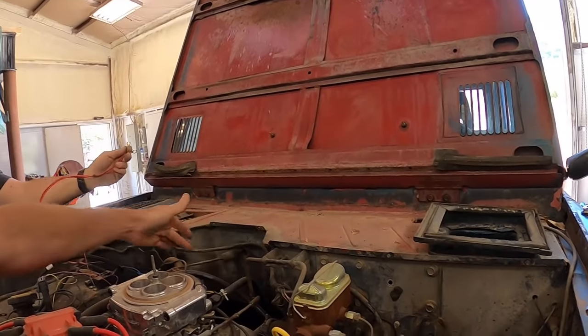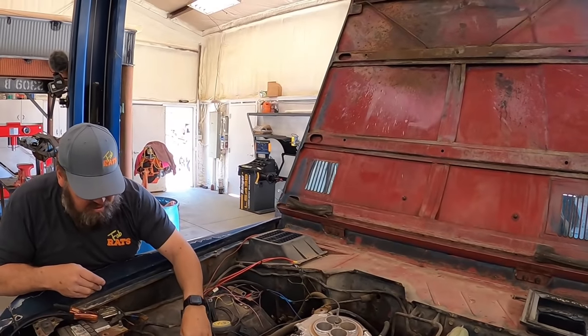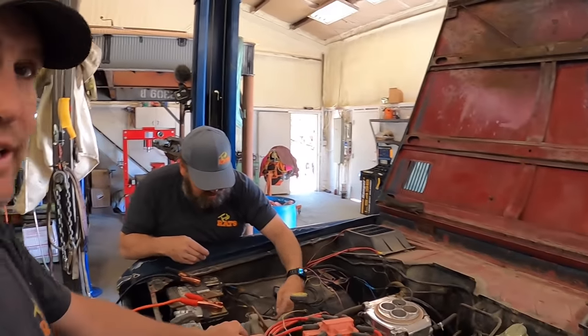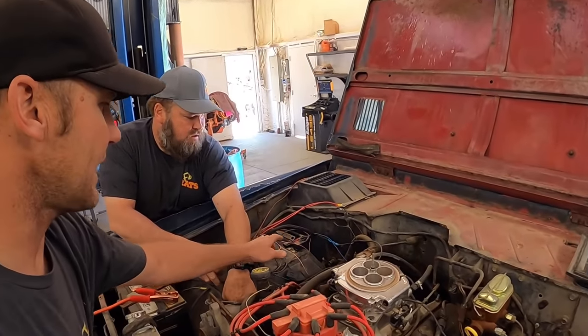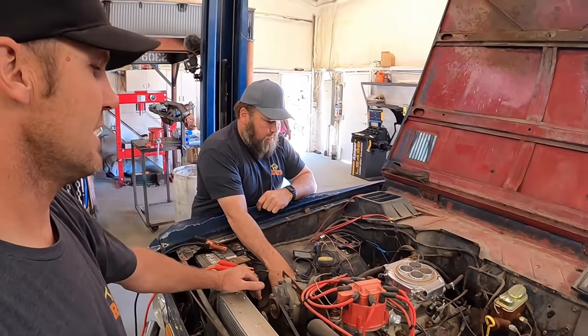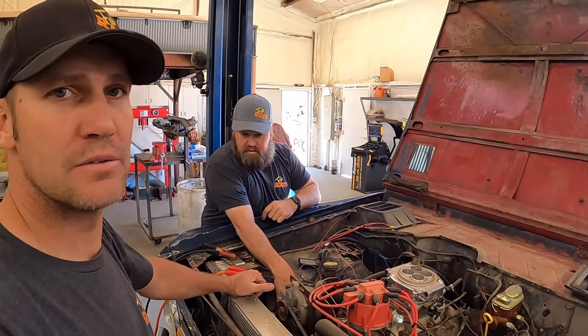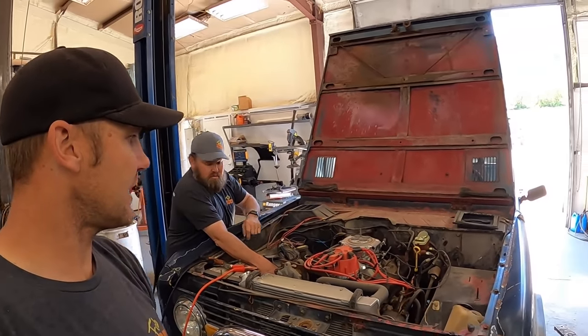We've got a few hurdles to tackle today. Right now we have an inlet and a return line for fuel, and we're not gonna need that with the pump we're currently gonna run. We've got to take this relay as part of the old wiring harness, so we've got to find a relay and wire it to run the fuel pump. Then I think we're right uptown. I'll get the throttle body yanked off and put a carb on it.